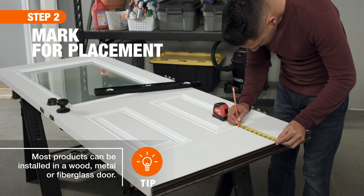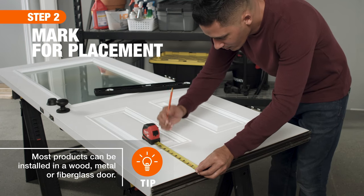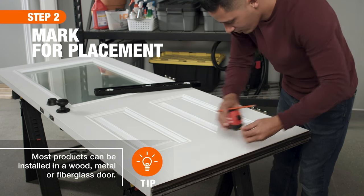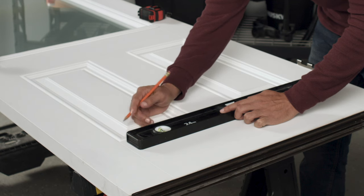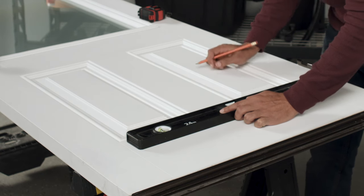Next, measure and mark the correct installation height on the door — your dog's height at the shoulders plus 2 inches. Aim to leave at least 3 inches of door on each side and 4 inches along the bottom for security. After marking the center of the door, use a level to draw an even line.